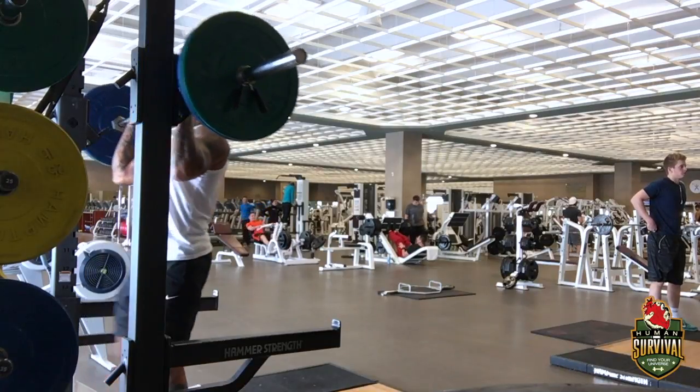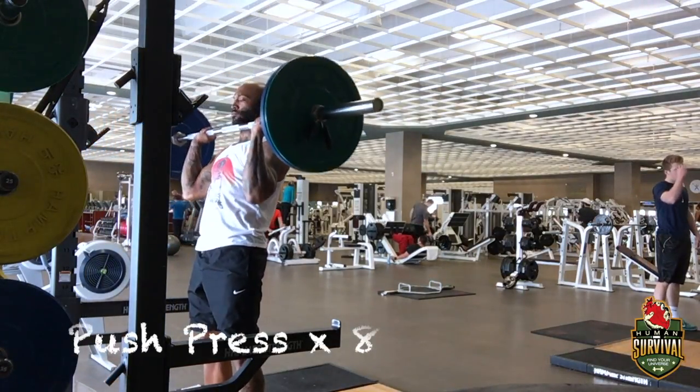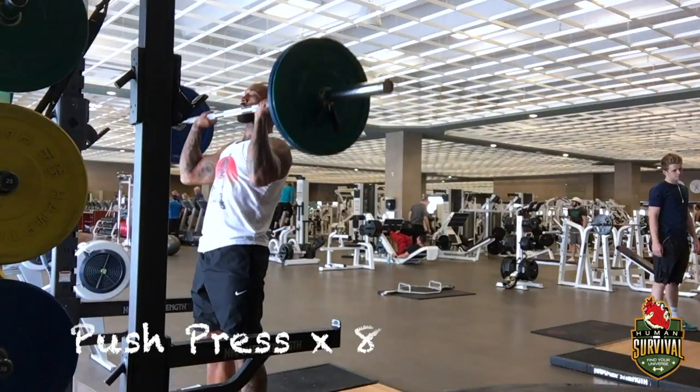Second working set. Should be warmed up by now. Be sure to push all the way out. A weight that you can control. Three sets of eight.